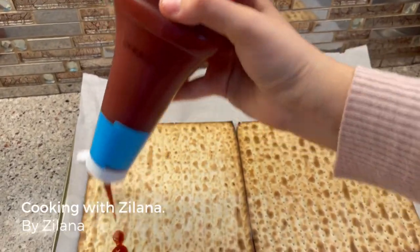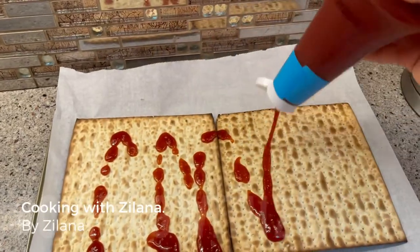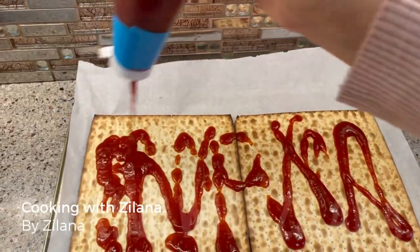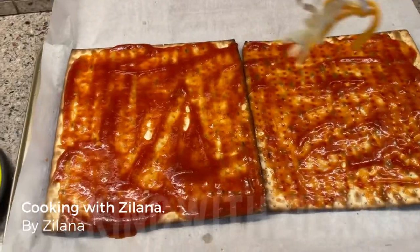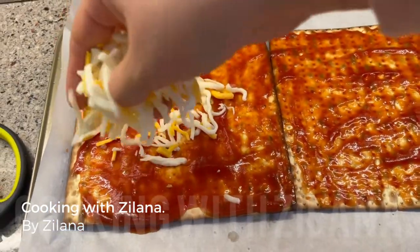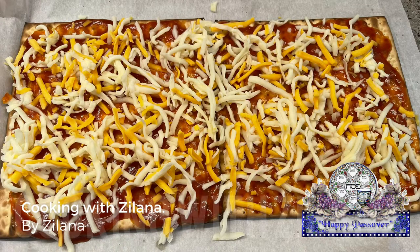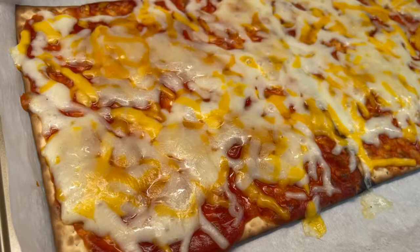You put it on top, spread it evenly all around with a spoon, and put the cheese on top — and that's it, it's ready. You put it in the oven at 350 degrees for about 5 minutes and the pizza is ready.